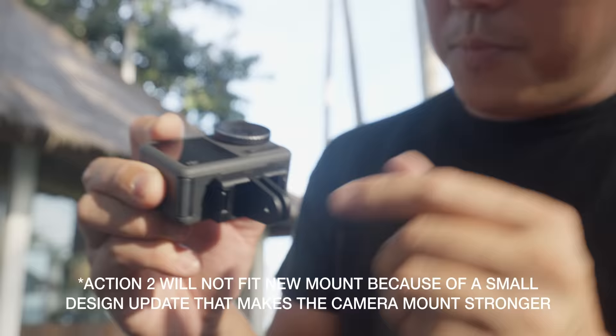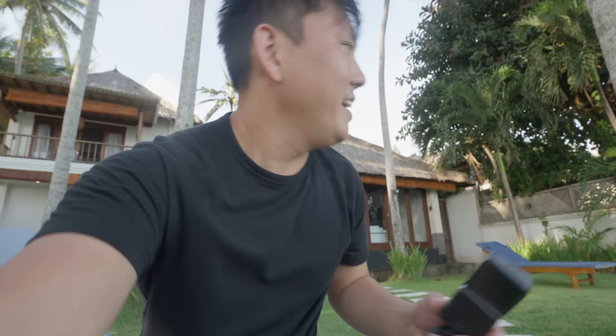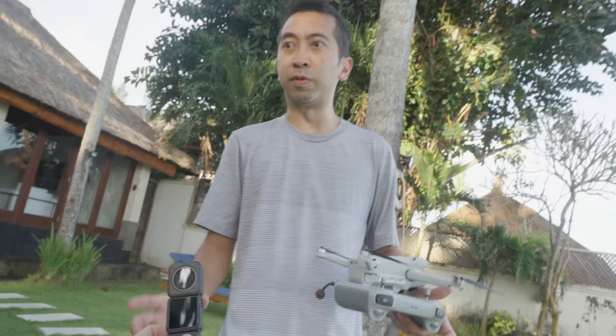This mount did come with the Action 3 but it's not quite fitting the Action 2 — not wanting to lock in there. One person says the magnetic mount is actually their favorite part, great for switching from a backpack to a selfie stick. Has it ever fallen off? Only once, when crashing an FPV drone — and a lot of things break when you crash FPV drones, including the GoPro.